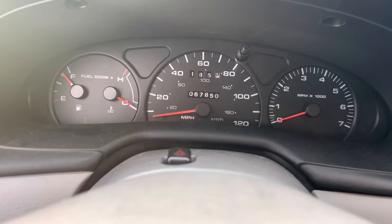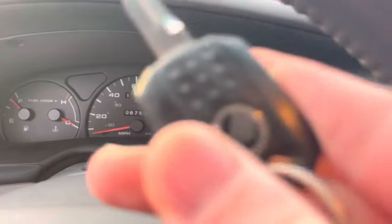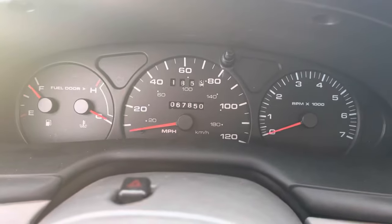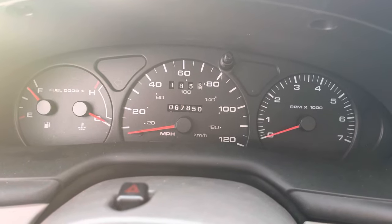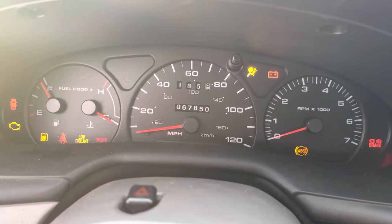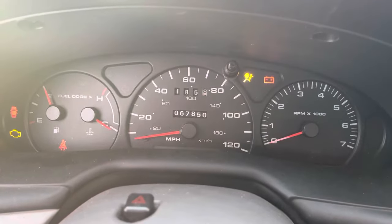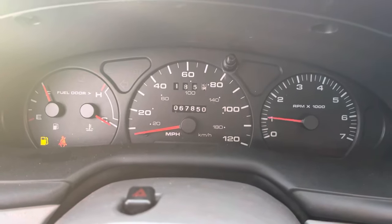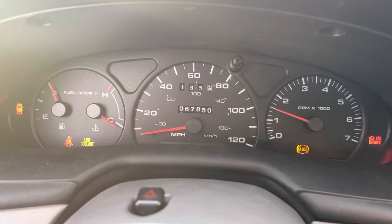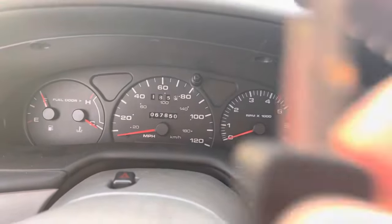I'm going to show you how to diagnose this. This is the key that came with the vehicle, and your theft light right there — it's blinking, which is a deterrent for thieves. When you turn the key on, the theft light should go on for a few seconds and then go out, and then you're able to start the car.